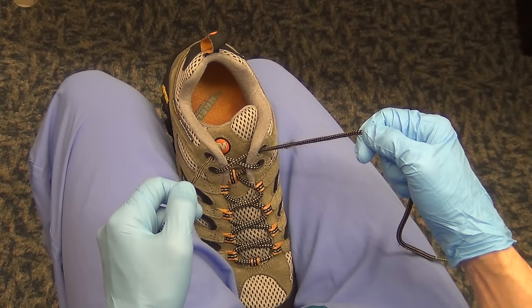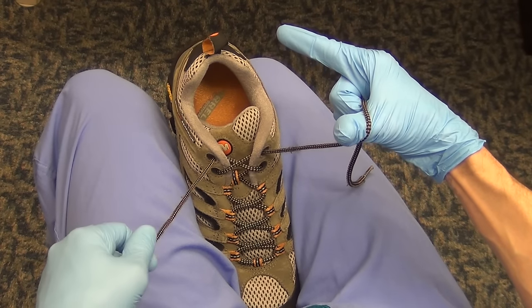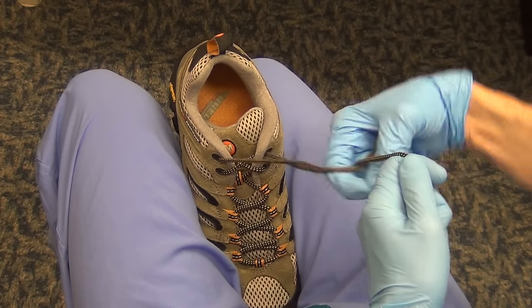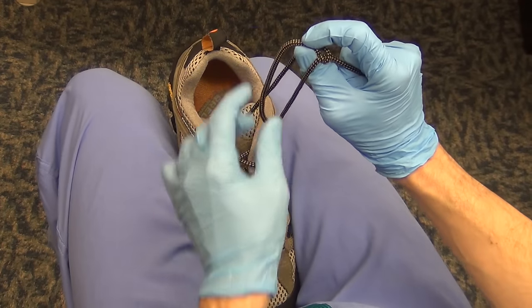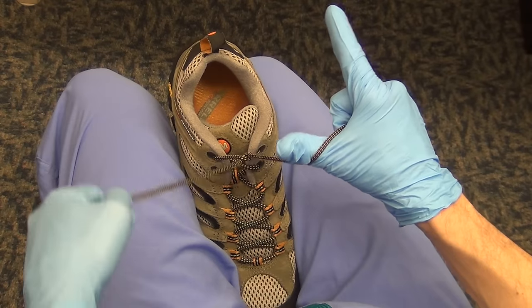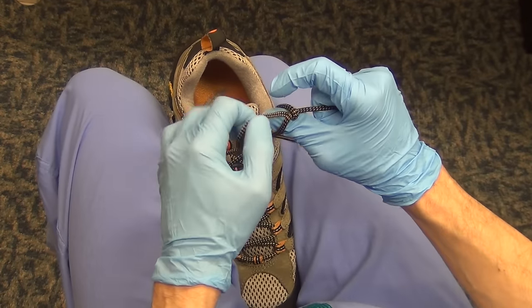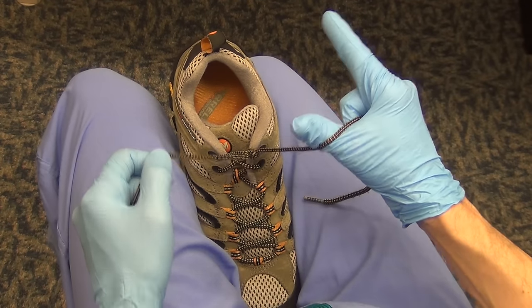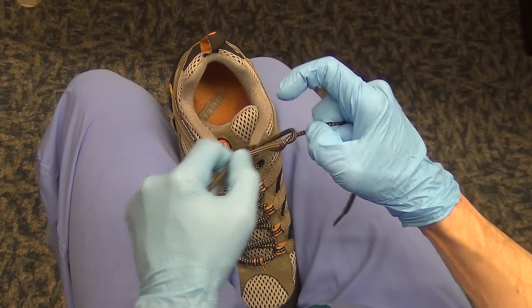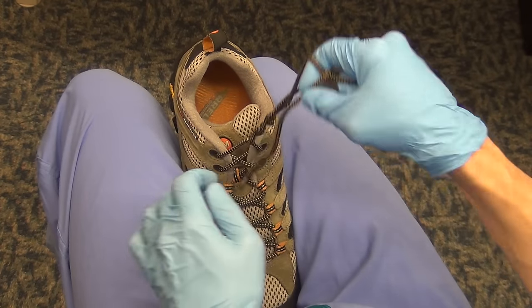Now we're going to work on the thumb side. Start with shooting guns, and whereas the index finger was an internal rotation, you're going to externally rotate with your thumb. Create half the suture circle, bring the other loop around to create the whole suture circle, then close your index finger and thumb. Push your index finger through, grab the tail, pinch it between your fingers, push that tail through the suture circle and put it down. Repeat: external rotation, suture circle around your thumb, close your index finger and thumb, push your index finger through, pinch the tail, push it back through the loop and down.